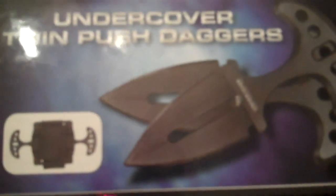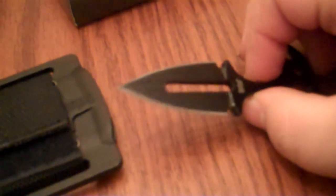The next knife I have is also from United Cutlery — the Undercover Push Daggers. These are a two-piece set and they come in a kydex sheath. Both blades are one-piece 420J2 stainless steel, three and three-quarter inches overall, with a blade length of two and one-eighth inches, and they're double-sided.